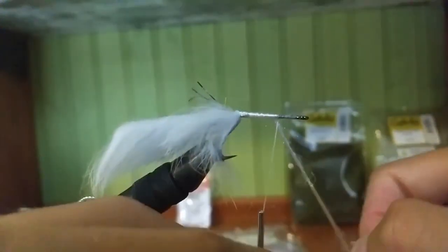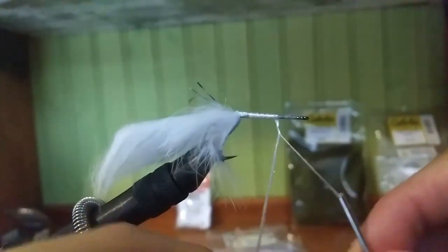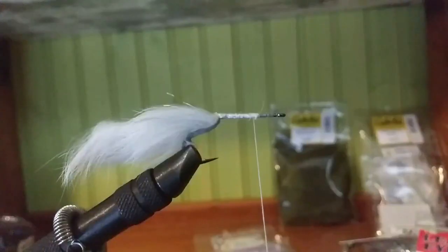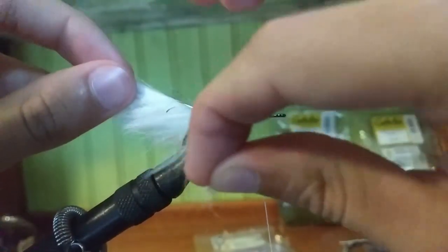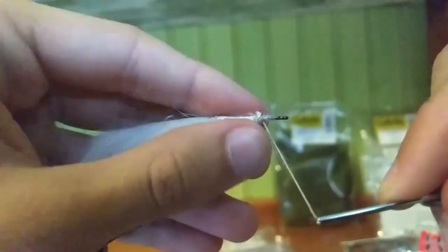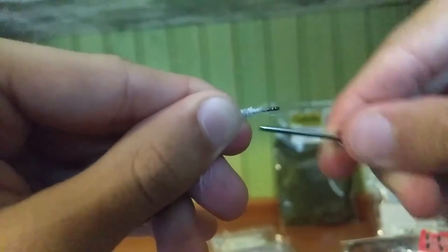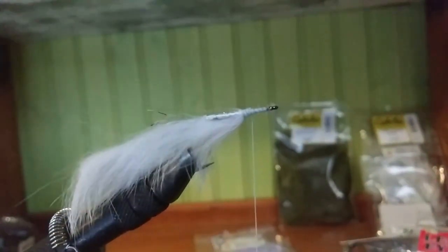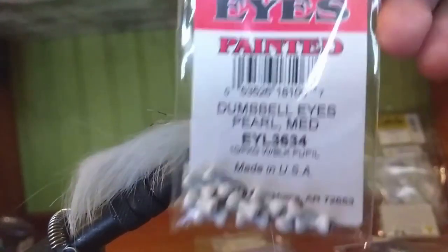Once you get down there, twist the thread and the yarn about three or four times, just wrap it up nice and tight, then cut off the tag end. After you wrap that nice and tight, bring down the rabbit you had left over, get it nice and straight, and just wrap it real tight — but save a little room because you have some more stuff to add like the marabou, chenille, and eyes.